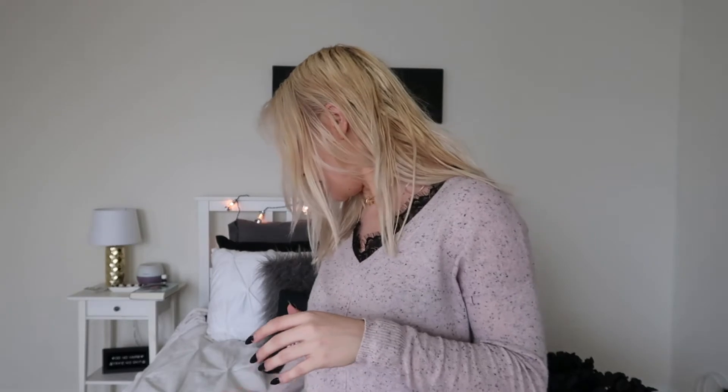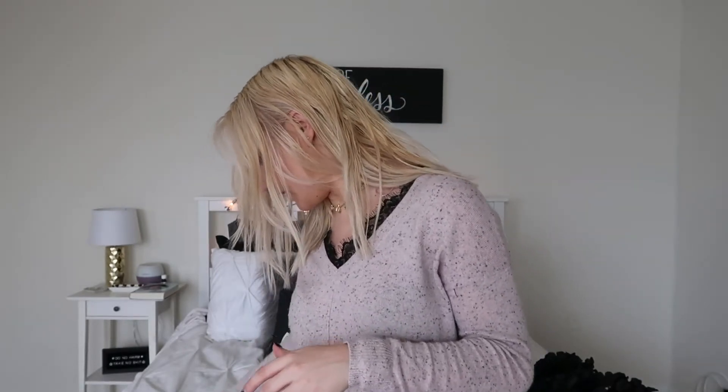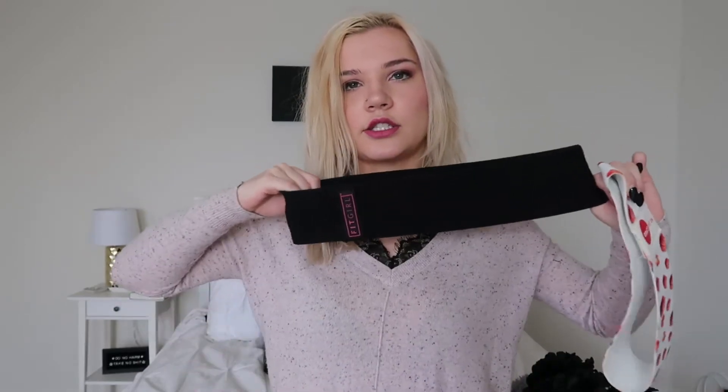The products themselves are actually great. I also have another resistance band in here — the FitGirl one that everyone and their mother recommends on Amazon. It's just like the basic hip circle band. Honestly, I thought this one was difficult, and then I tried the GraceFit one and there's actually significantly more stretch in the FitGirl one.